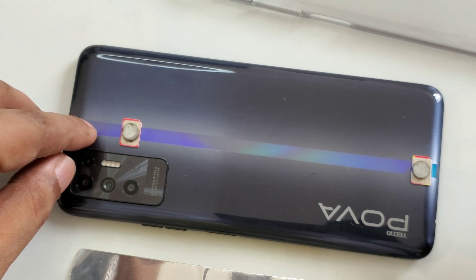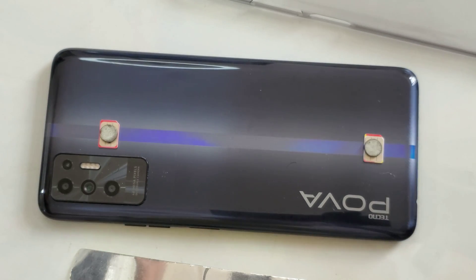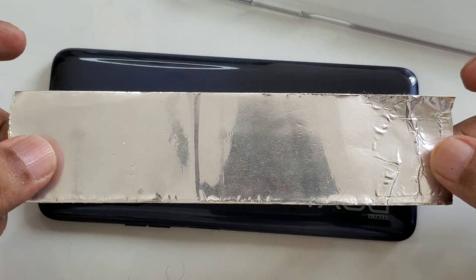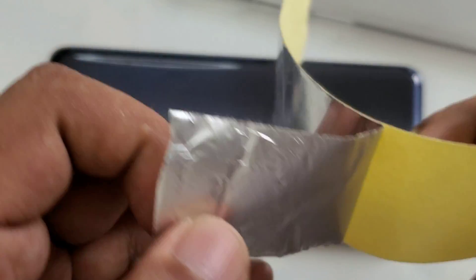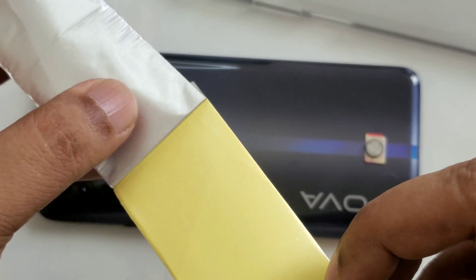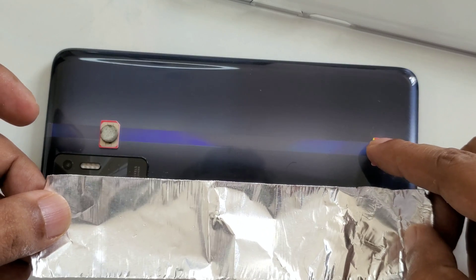A little adjustment is okay — if it's a little bit down, that's fine. You may have to try different positions; different mobiles might need different placement, so there's no big issue. Now we're taking the aluminium foil tape and sticking it on. You can see it's very easy and nice to stick.